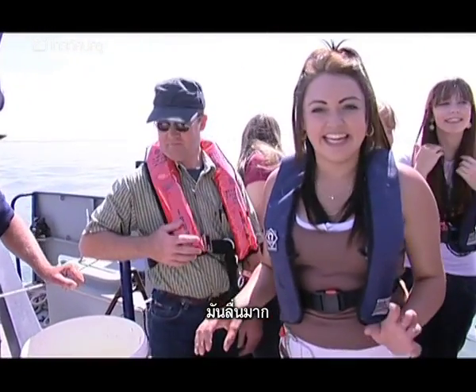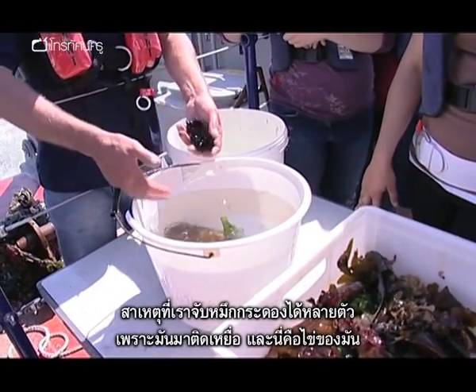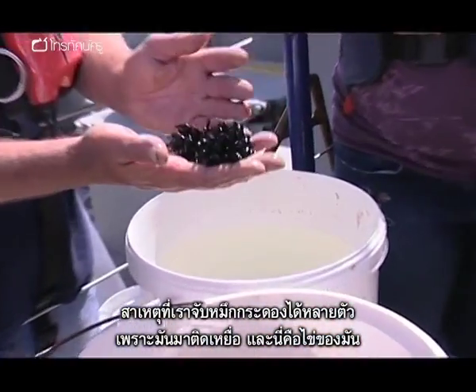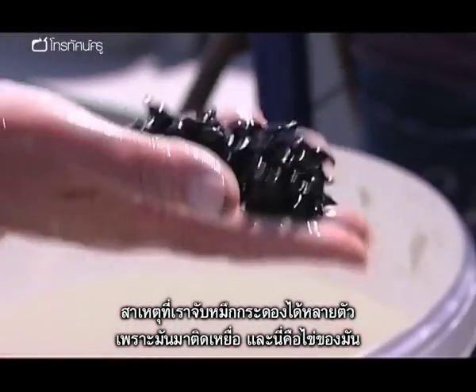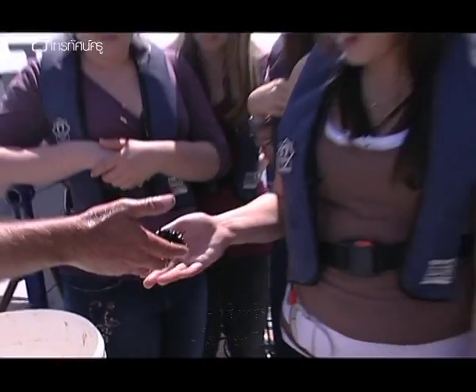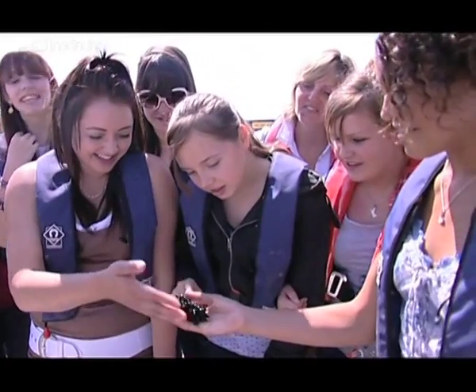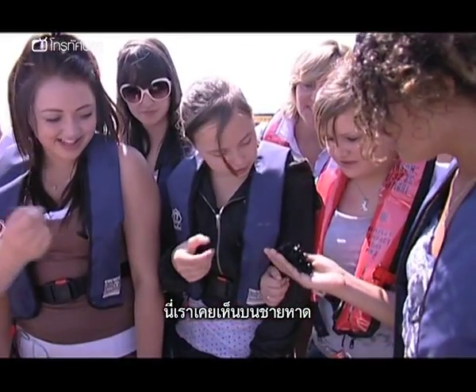That squirt of water is one of their ways of moving. And if we look here, the reason we've got a lot of cuttlefish here at the moment is because they're all coming in to spawn. And those are the eggs of the cuttlefish. We can pass those around.